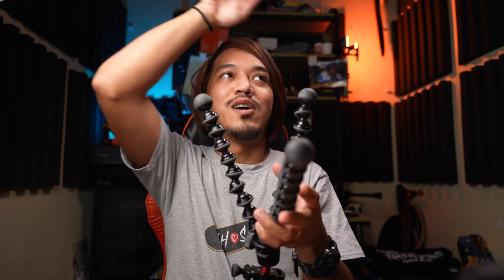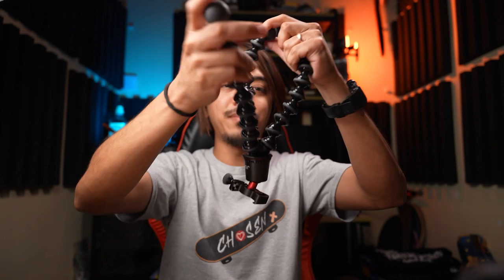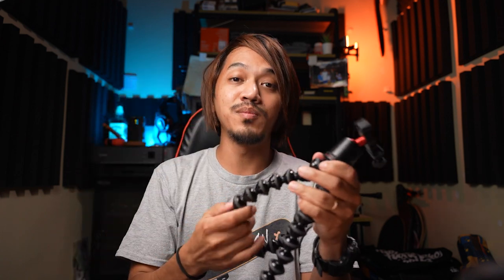The Joby 1k can hold the weight but not confidently — if I wrapped it around a tree, I'd want to stay close just in case. But the Joby 3k Pro has improved metallic joints, giving you much more confidence. In the Philippines, I actually hung it upside down from the top pole of a swing, and I had no hesitation leaving the camera there for 15 minutes. This is how much I trust this tripod — it's a real confidence builder.